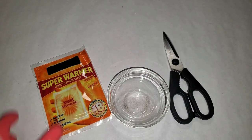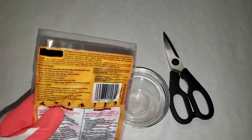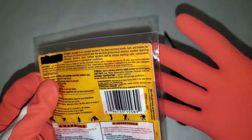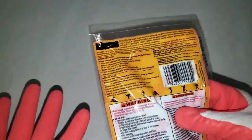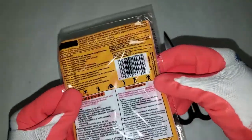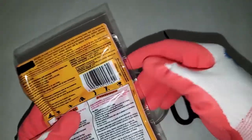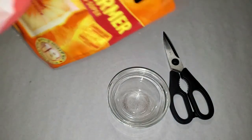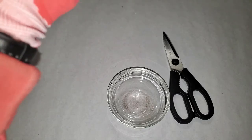We're going to look and see what's in this hand warmer. I'm going to tear it open — I'm wearing gloves because when I cut it open, it will get a lot hotter than normal. So I'm wearing these gloves to be safe.